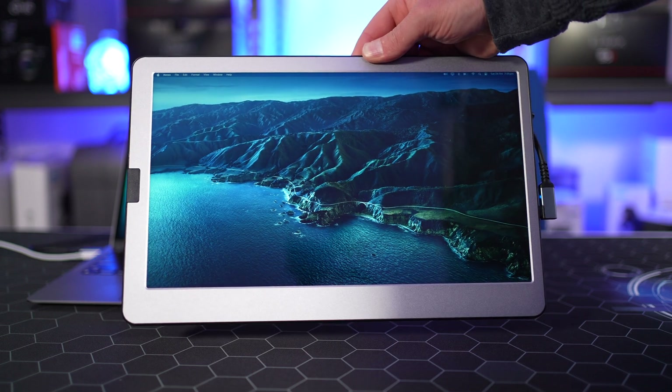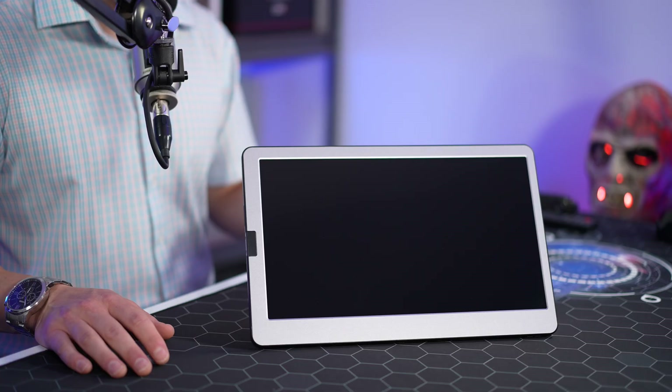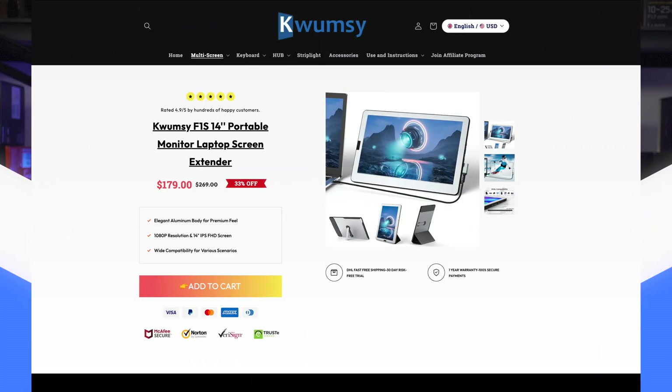This monitor is powered and controlled directly from your MacBook's USB-C port, allowing you to essentially double your screen real estate while keeping the size and weight of your laptop bag down. At the time of filming, this unit is listed at only $179, down from $269, and it's a no-brainer of a deal considering the price-to-performance ratio.